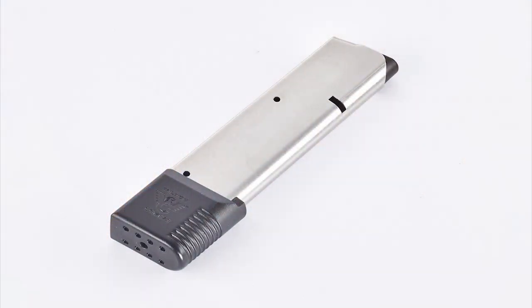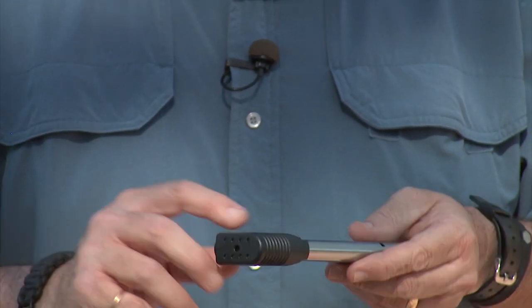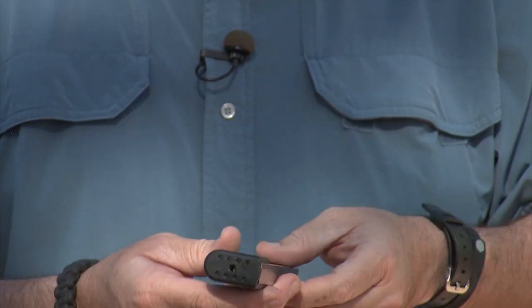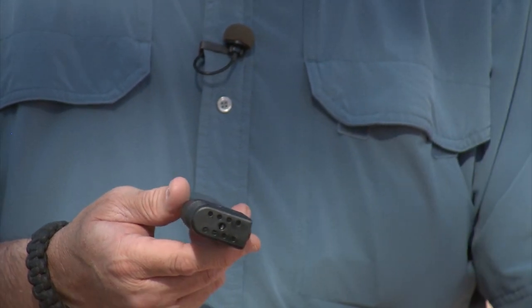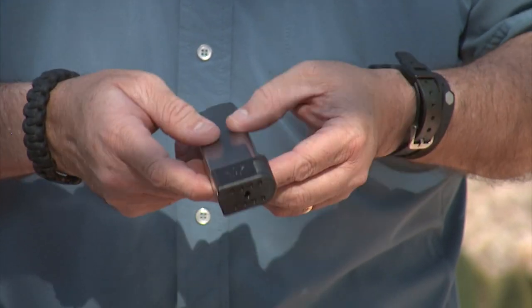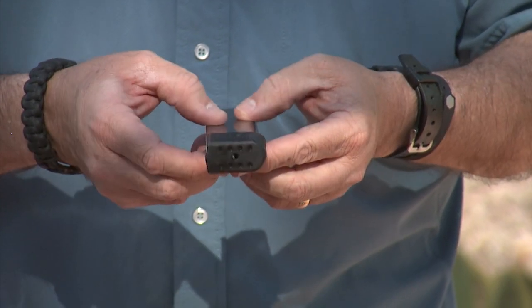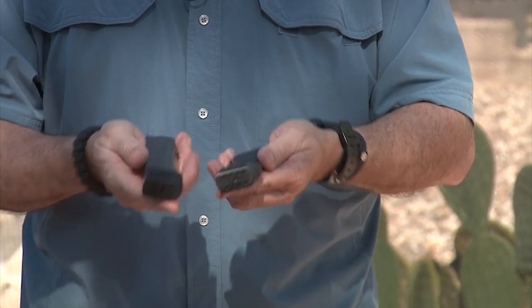I just got them in the mail and these are really cool. I like the ergonomics and the new wrap-around design on the base pad. These used to be fine before but these are actually cooler magazines. They make them in standard stainless steel finish with a brushed texture, or in a black finish which is really nice too — got both in here.